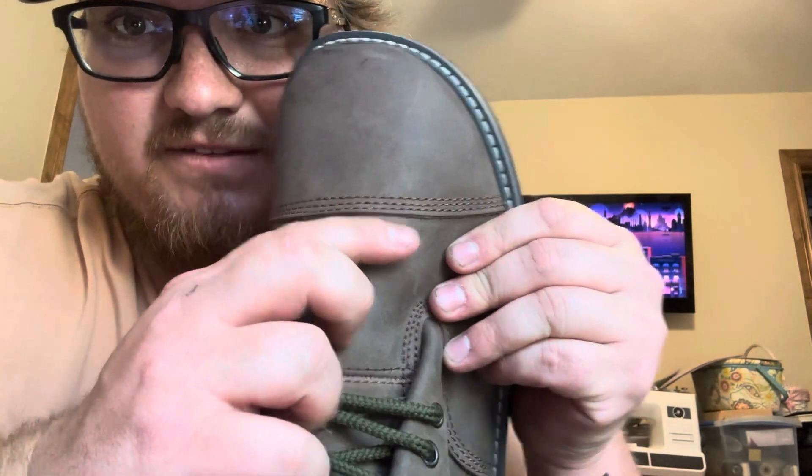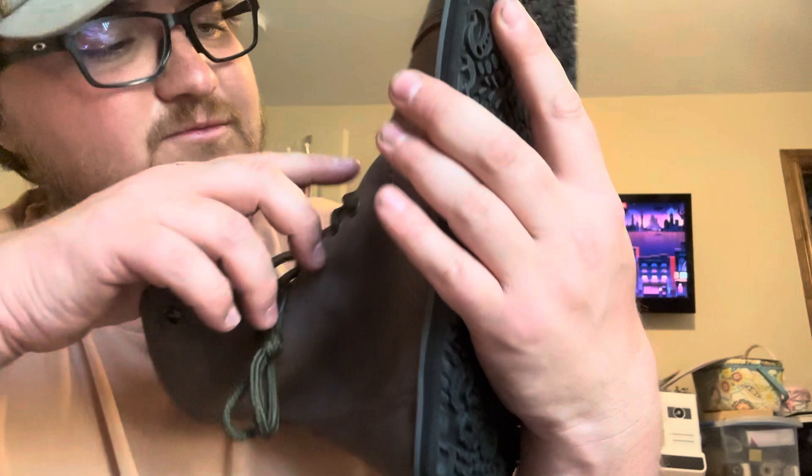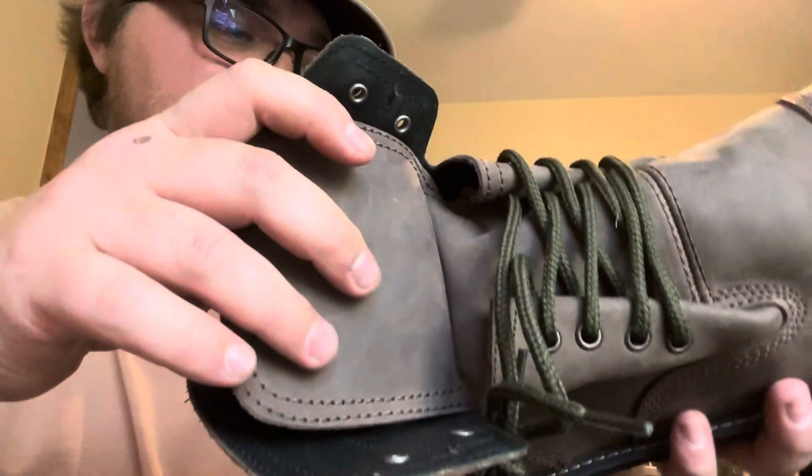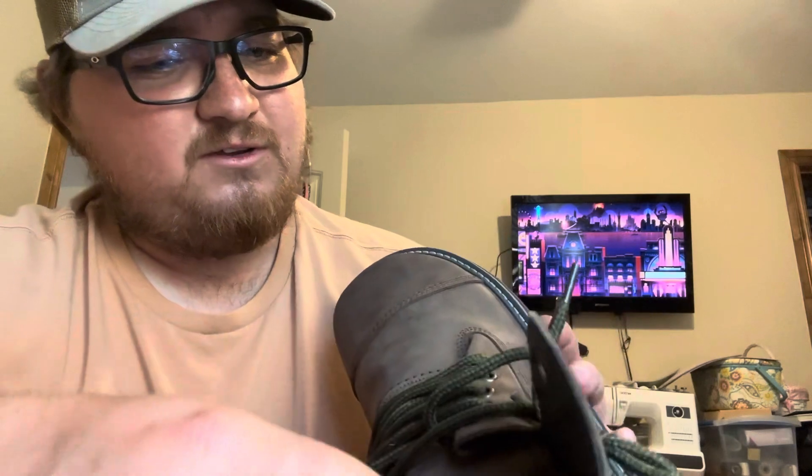Triple stitched right across that - it looks like everything is triple stitched. Well, that part is double, which is fine. It has a single right there, but that's just a small part of it. First off, I can feel the leather. It feels really nice, really good.